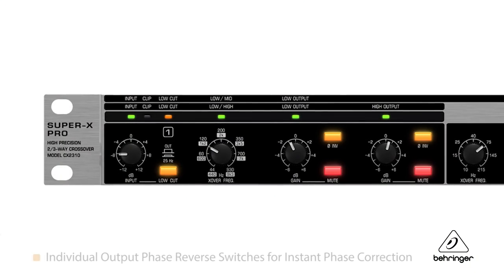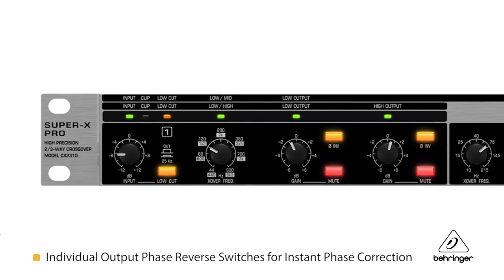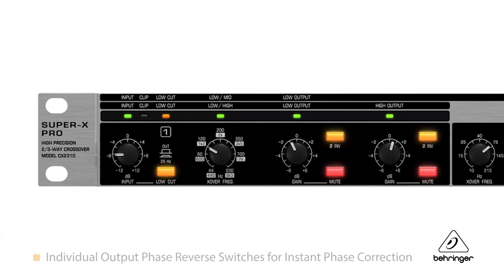On each of the bands, you have individual output gain, phase reversal, and a mute switch. Those all come in handy because you want to be able to set gain, and phase will take care of any phasing issues. It's also nice to be able to mute different bands so that you can really dial in the one that you want to listen to.